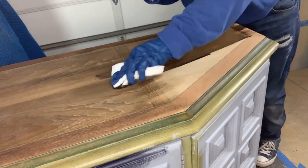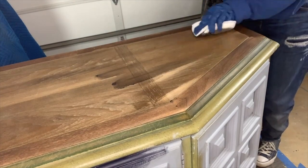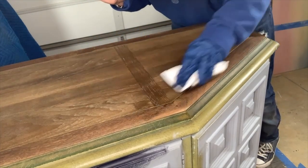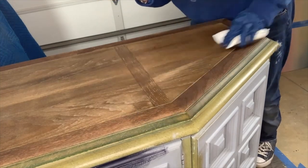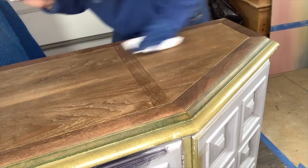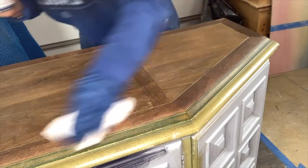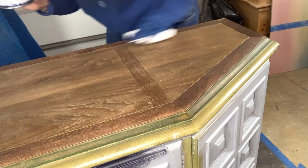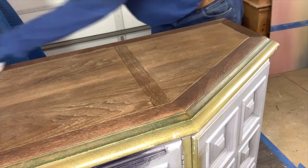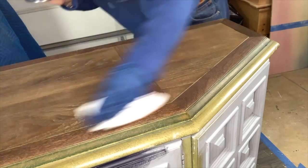I'm going with the grain because right there the grain changes direction. Since I'm using the applicator pad, it's like I'm applying it and wiping it off at the same time — rubbing it into that grain. This is oil-based. You do not want to use hemp oil. You do not want to use Big Mama's Butter on no-paint gel stain. Oil reactivates oil — so if I let this sit for four days and then put hemp oil on it, I would actually reactivate this and it would move.